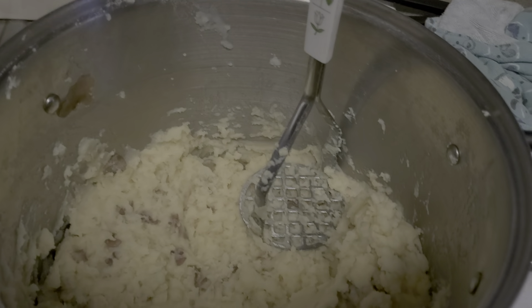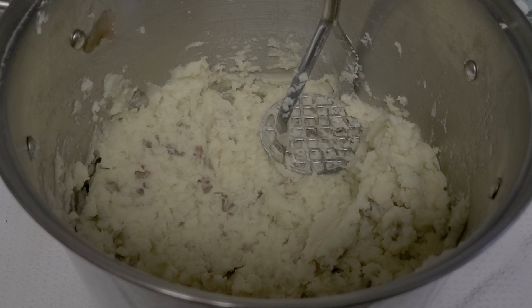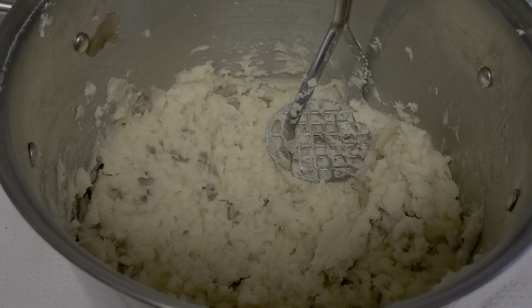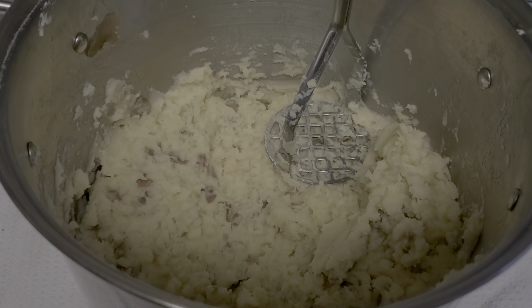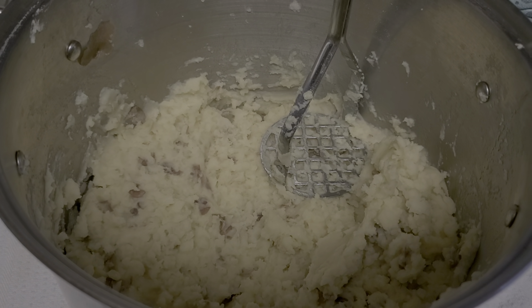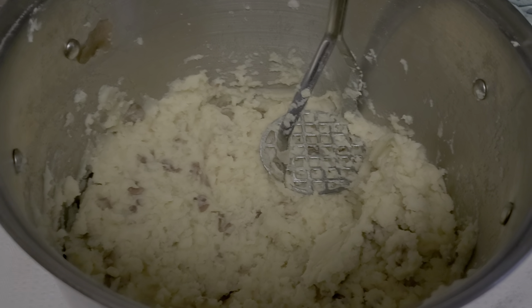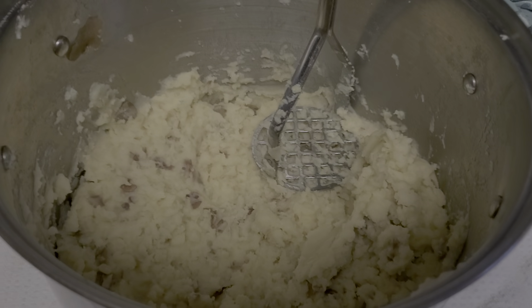And now we go to the mashed potatoes. It's red potatoes with minced garlic, salt, and butter. And that's all it takes. It was about, I'd say two pounds — two pounds of potatoes. I have a pound left.